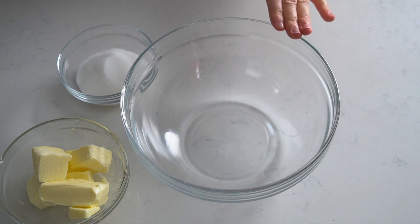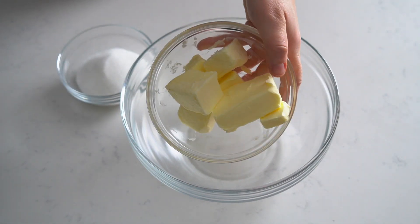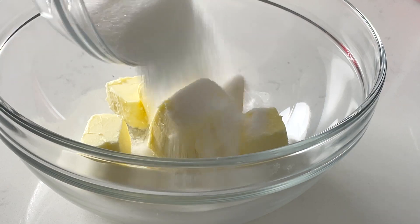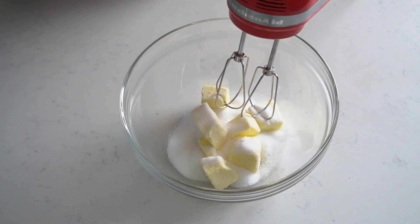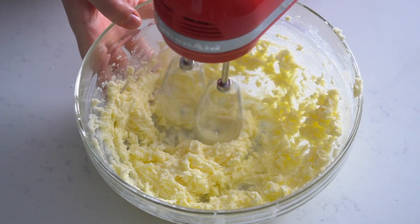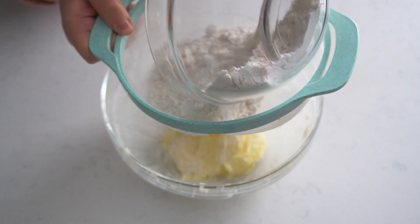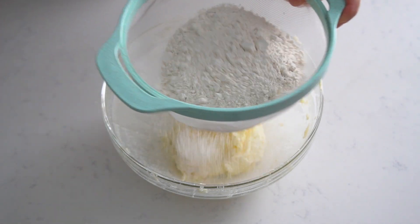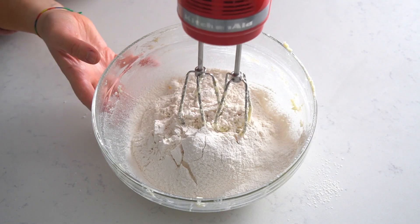We're going to start by taking a large mixing bowl and adding 165 grams of unsalted butter and 85 grams of sugar, and we're going to beat this all together until it becomes nice and creamy, for about two to three minutes. Now add 250 grams of all-purpose flour and a pinch of salt to your sifter and sift this into your butter and sugar mixture, then combine everything together again.